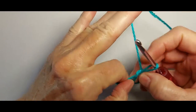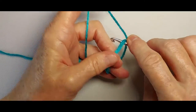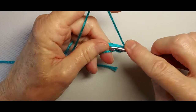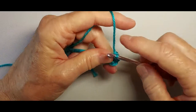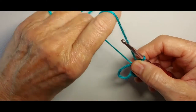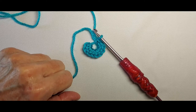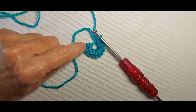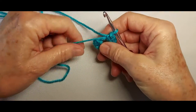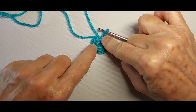Start with a magic circle, chain 1, 11 single crochet stitches in the circle. I'm using a yarn under instead of a yarn over to keep the yarn from splitting on me. I have 1 chain and 11 single crochet stitches. I will now pull on the yarn tail to close the circle and work a needle join in the first single crochet.